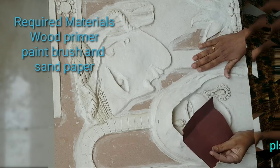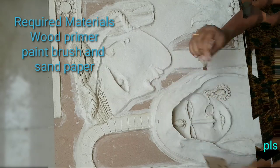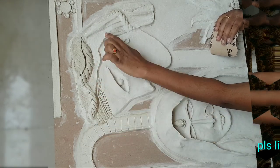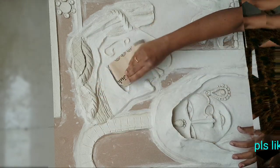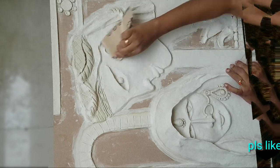Hello friends, this is sandpaper. I am going to show you the primer for today. The first thing is that I am going to do a rubbing for the first time.